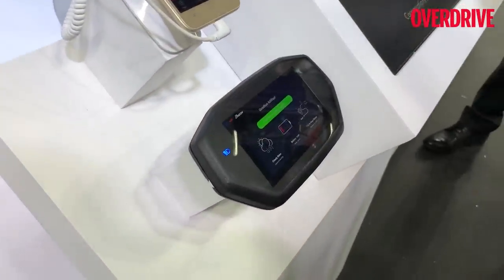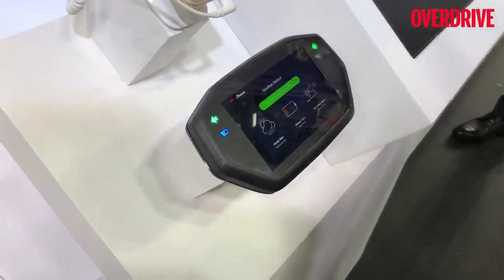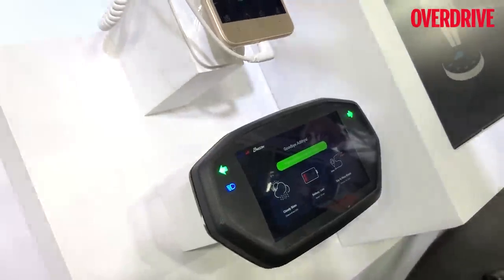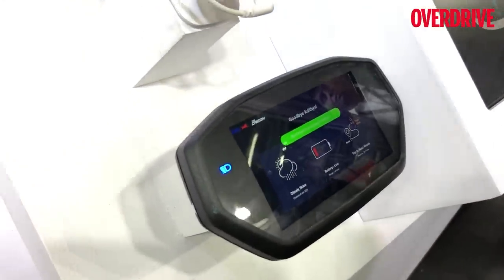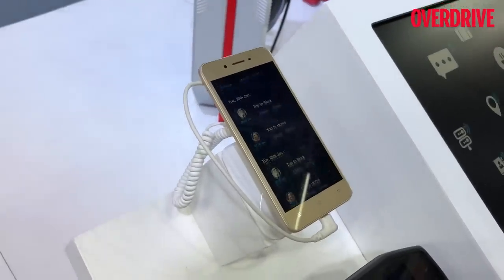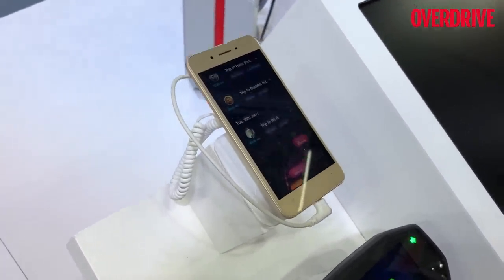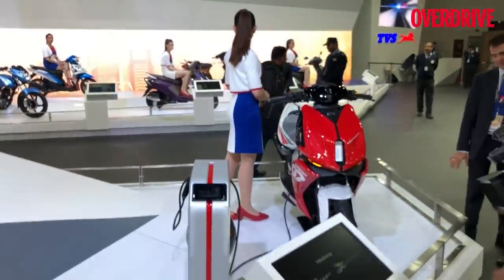That LCD screen is your dash and it shows you a lot of information — for example, the name of the rider is part of the information being presented, there's navigation information, charging information, and in this particular case even a weather forecast. It connects to your phone. The current TVS app still works just on the Android platform, but I guess the iOS platform will eventually come. That's the idea of the TVS Creon scooter from the 2018 Auto Expo.